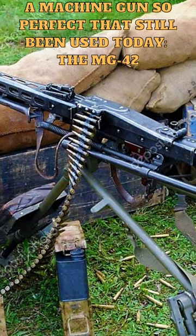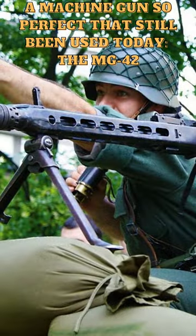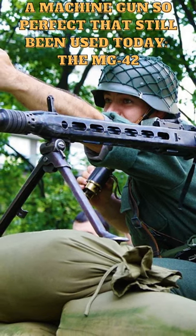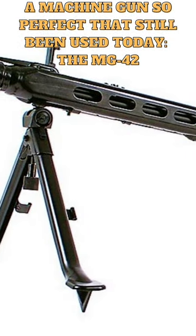It had a very high rate of fire, with a cyclic rate of up to 1,500 rounds per minute. The MG42 was also designed to be easy to operate and maintain, with a quick-change barrel system that allowed the barrel to be swapped out quickly. It was also equipped with a belt-feed system that allowed it to be fed from either the left or right side.